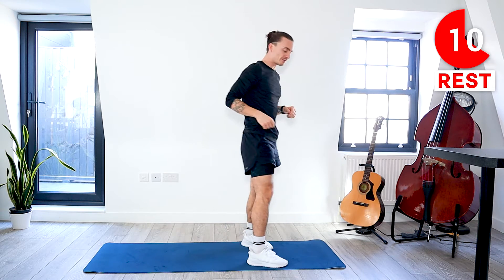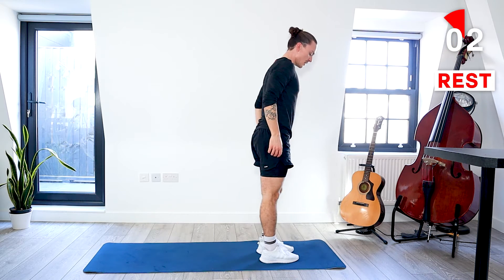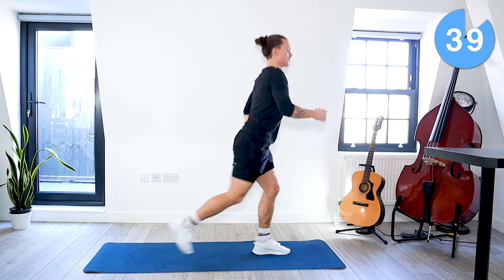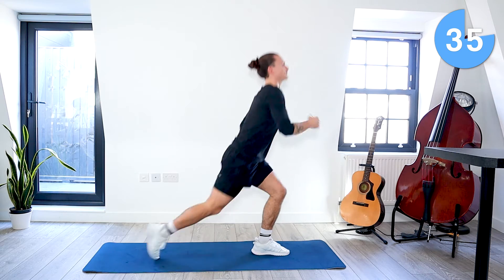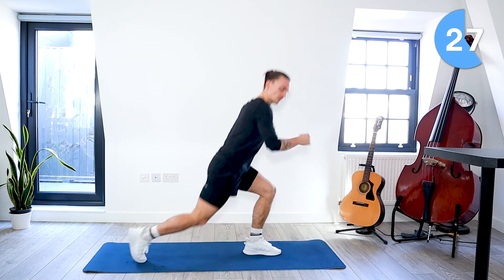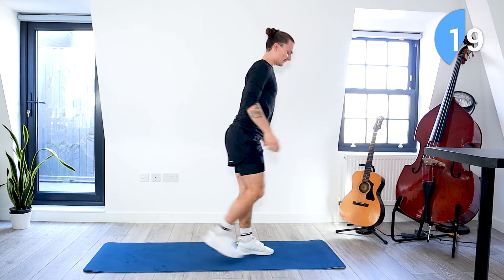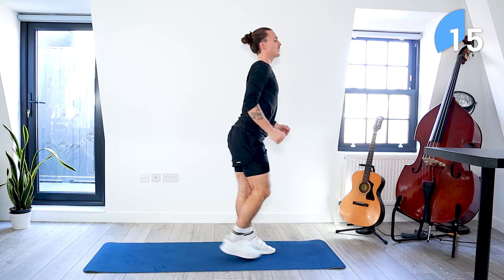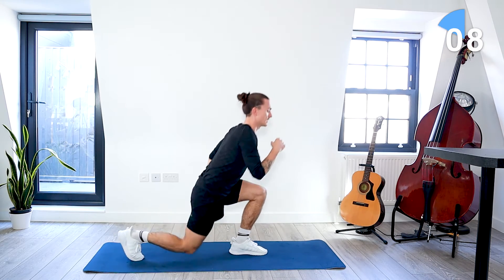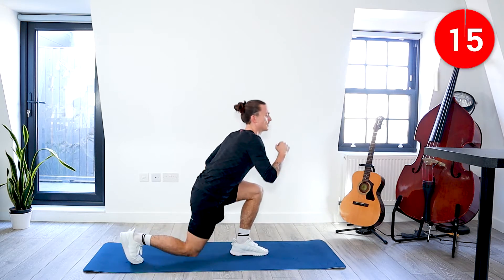Now come to the front of your mat — we're going to be doing alternate back lunges. We just alternate our legs lunging back. Let's go. Alternate back lunges. We've got about 30 seconds left. 20 seconds left. A few more seconds. Take a rest.